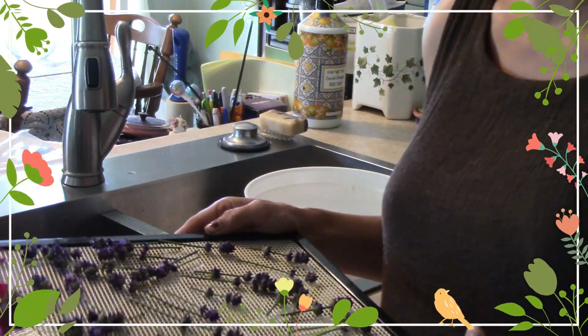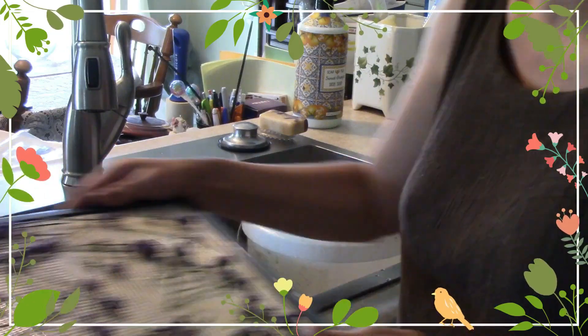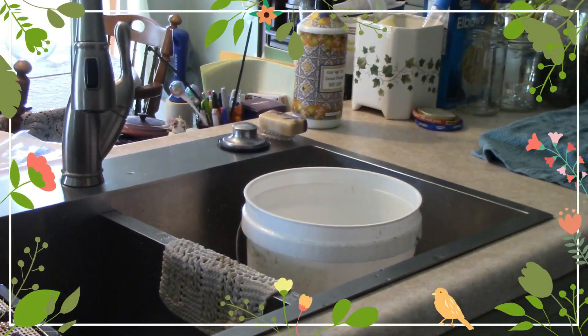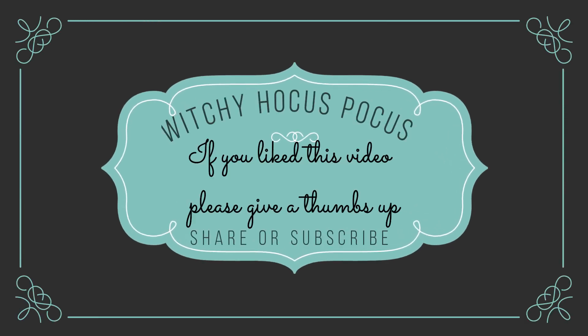I'm going to go set these in the dehydrator so that they can dehydrate. Here we go.